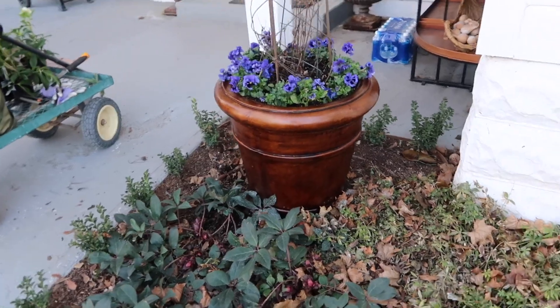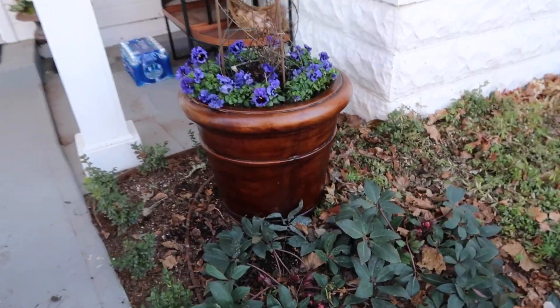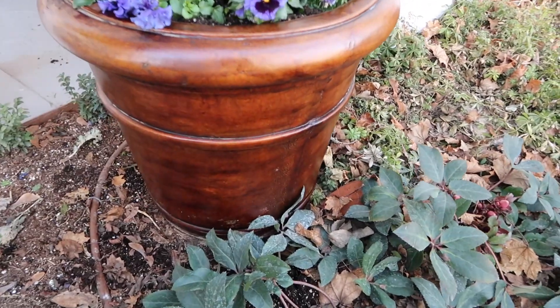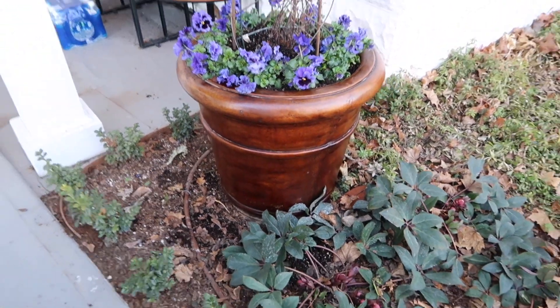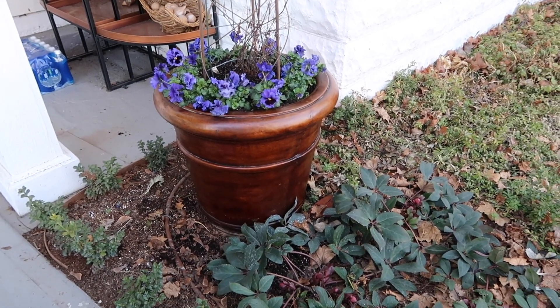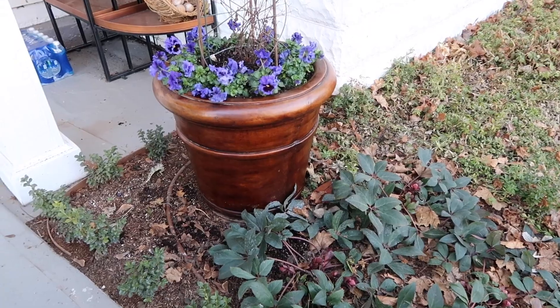Now look at that pot — isn't that a crazy difference? It looks so shiny and brand new. Usually I use the wood stain or Danish oil once or twice in a season — right around springtime as a spring cleaning thing, and then usually after my summer plants are done.